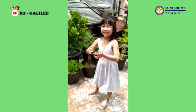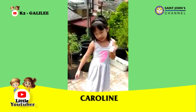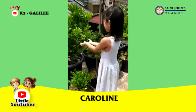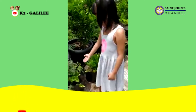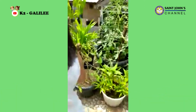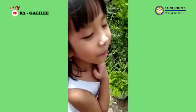Hi guys, my name is Carolyn. I want to show you guys my soil garden. This is right here and it's a little small, and it's a little big.